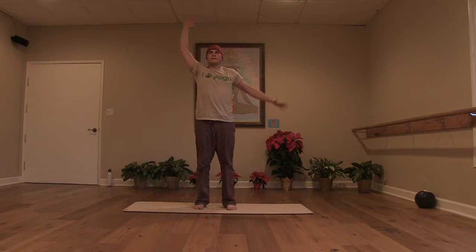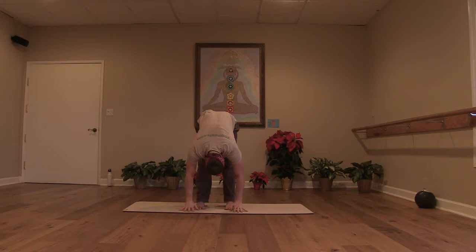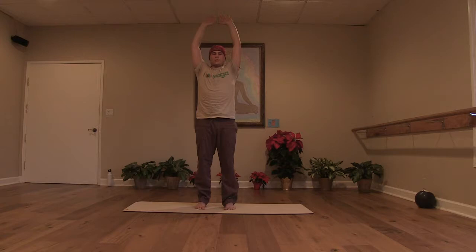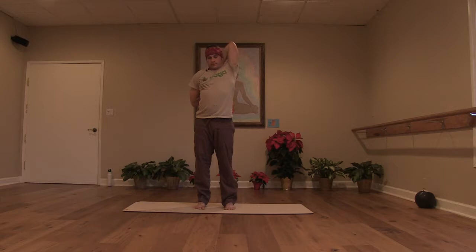Last one — inhale, come up. Release the arms to the side. Exhale, hands to the heart and forward fold. Take the hands behind your calves, lengthen your spine, and exhale, draw yourself in. Bend your knees, inhale, come all the way to stand. Upward salute. One last time through these squats, switching the arms out — left hand up, right hand out, right palm to the back. See if you get that connection between the shoulder blades. Make sure you can draw yourself back together. Check out your feet — toes forward. Just six times on this side.